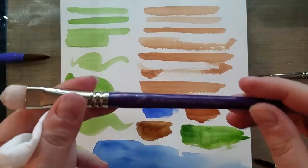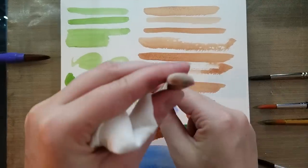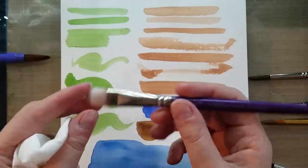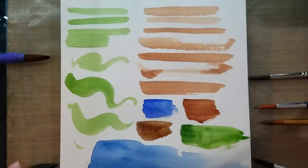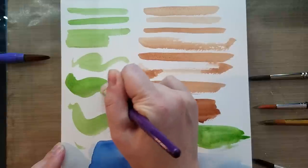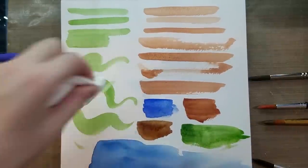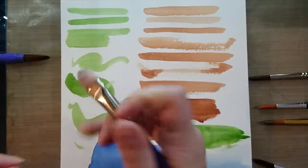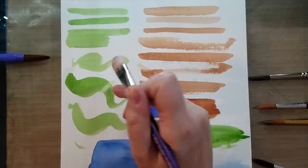A scrubber brush like this one — the Silver Scrubble Scrubber — is an oval flat. These are used to help lift or scrub away color you no longer want on the paper. We are working on cellulose paper, which is a little bit different from cotton rag. If you very gently scrub on the dry watercolor, it'll start to lift it up. You want to be really gentle because these fibers can be very harsh and scrubby.